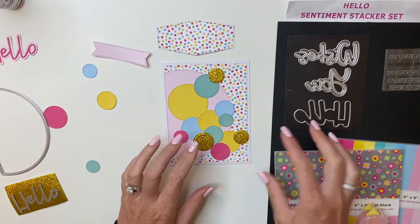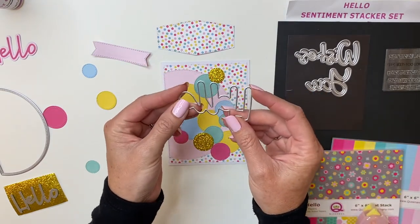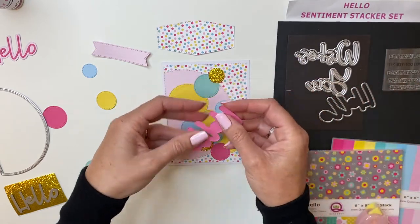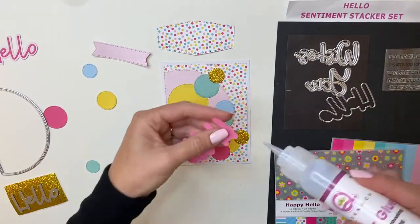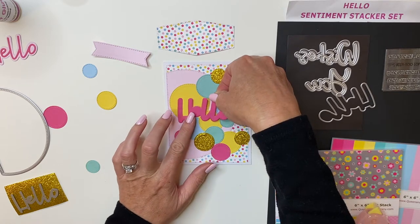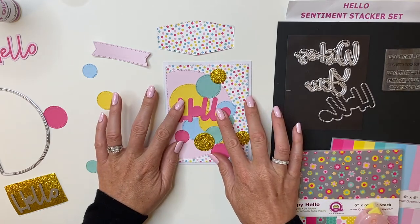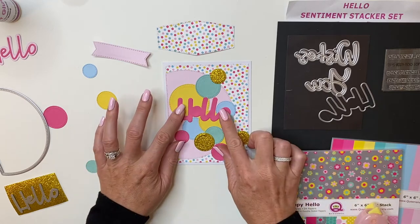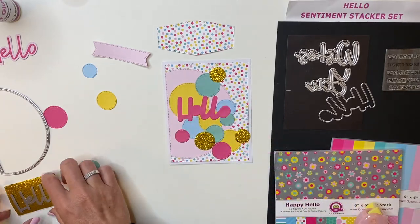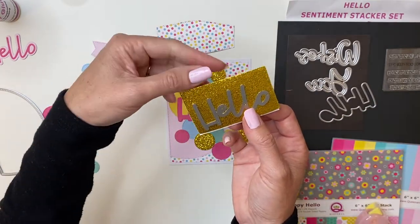So next, I've taken the outline of the Hello stacker and I've cut it out in the darker pink from my kit. I'm going to go ahead and stick that on, using a little bit of sheer glue. I'm just going to hover that right about here on my card and stick that down. Because I'm using wet adhesive, I can actually scooch it over a little bit — let that dry. I've also gone ahead and taken my Hello and I've cut it out using the gold fun foam as well.